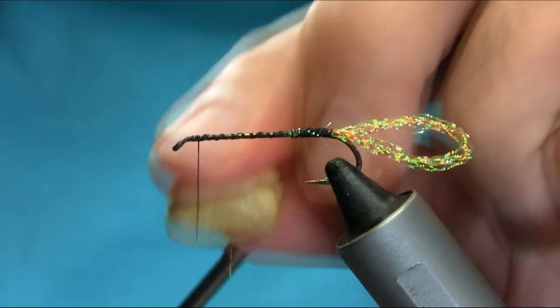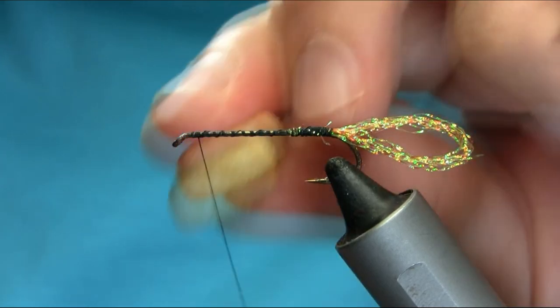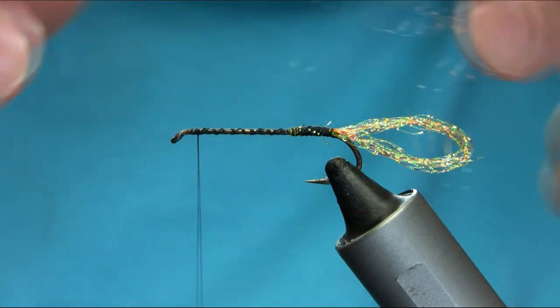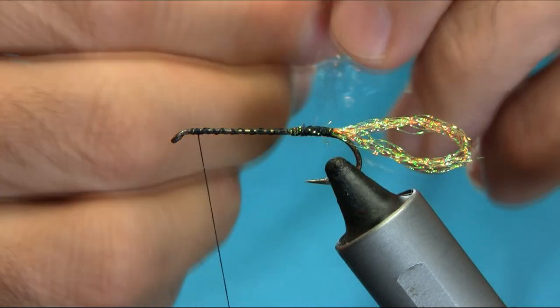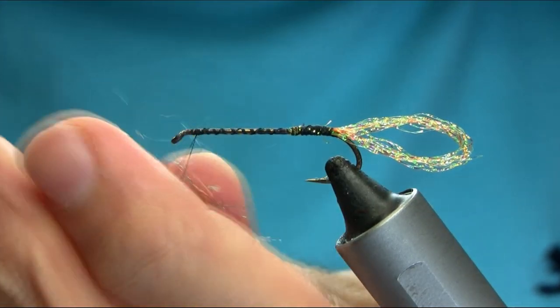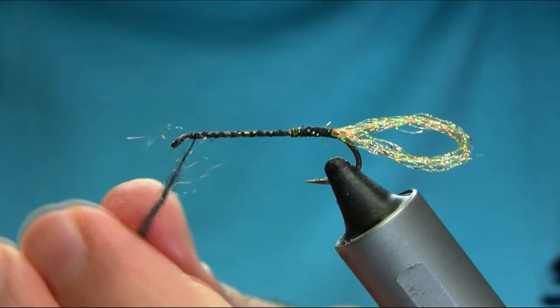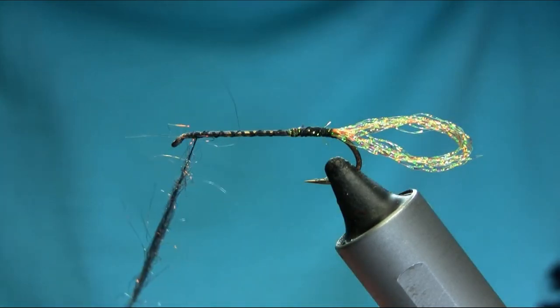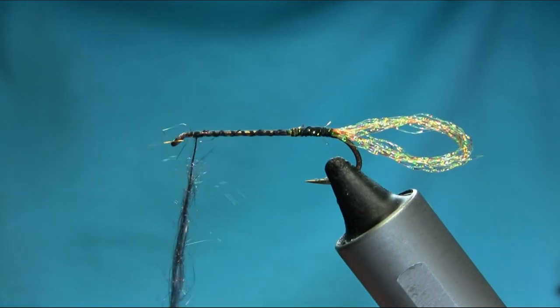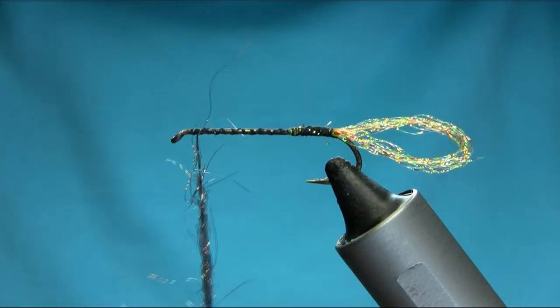Now you can put the foam straight onto the hook, but I like to put some dubbing on it first. This is a synthetic dubbing — just to make sure the foam does not rotate or slip on the shank. Also this material, if it sticks out, makes a really nice holographic effect onto the body. It will be hidden under the foam actually — I'll show you.